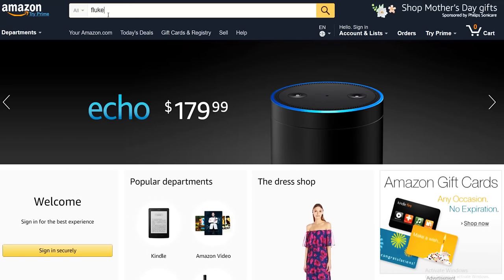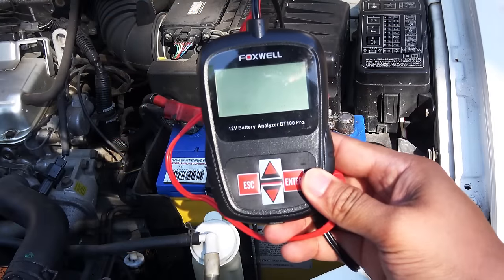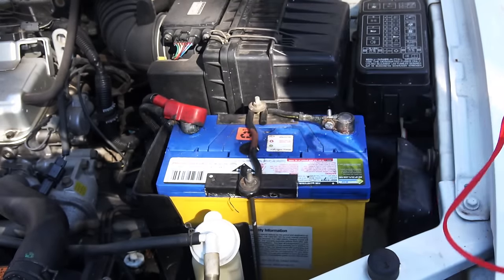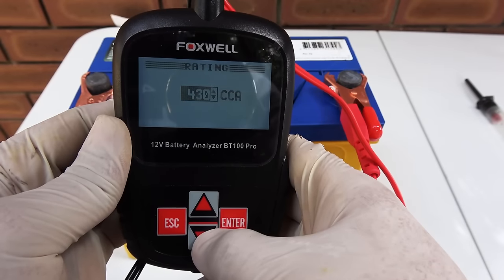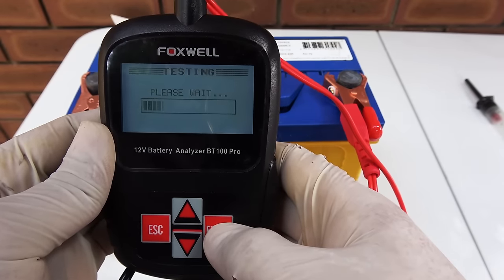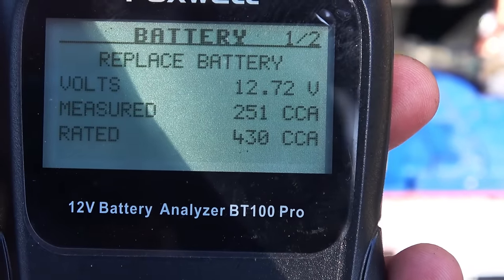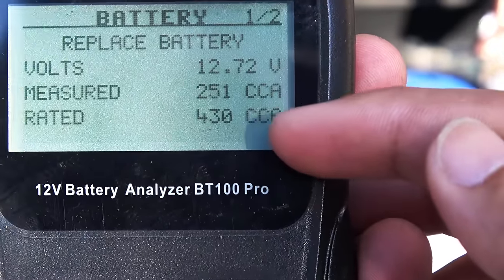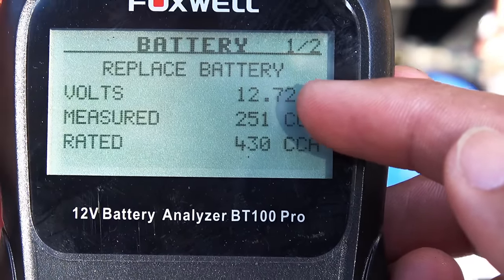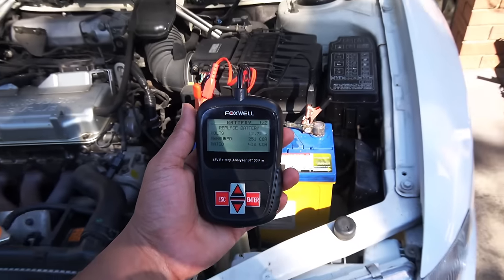That brings us to the second method: using a load tester. Get a load tester like this and connect the leads to the battery. I'll set it up for 430 cold cranking amps, which is what this battery is rated for. As you can see, it only has 251 cold cranking amps, which confirms the multimeter result — this is a bad battery. If you're looking for a reliable way to test your battery, it's highly recommended to buy one of these testers; they are very inexpensive.